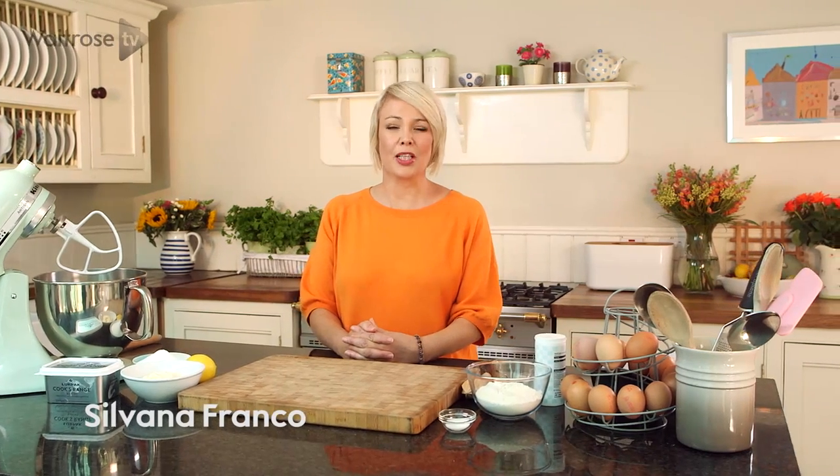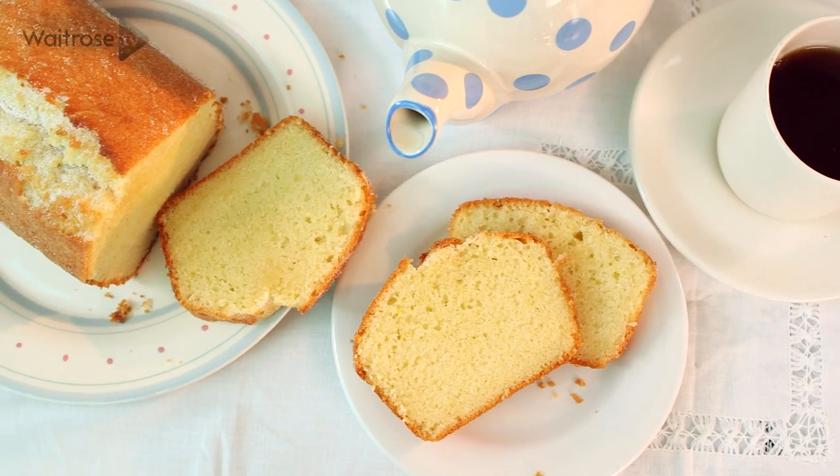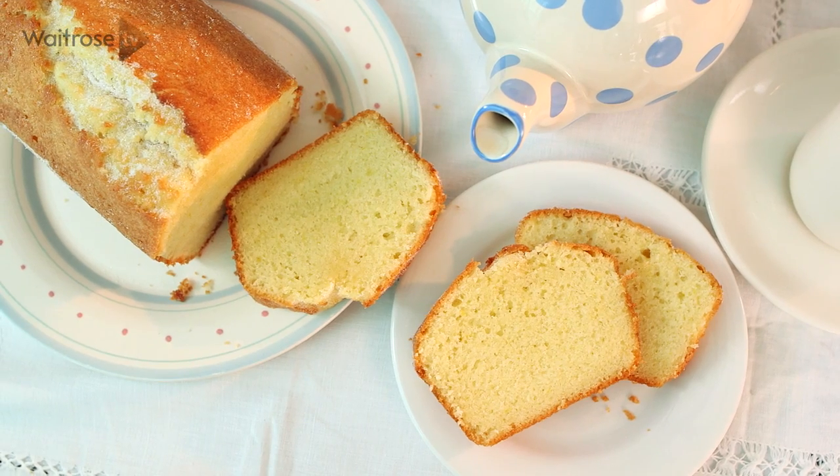A Madeira cake is a classic sponge that can be flavoured with ingredients such as stem ginger, chocolate, and hazelnut. I like it best baked plain and served with a nice cup of tea.